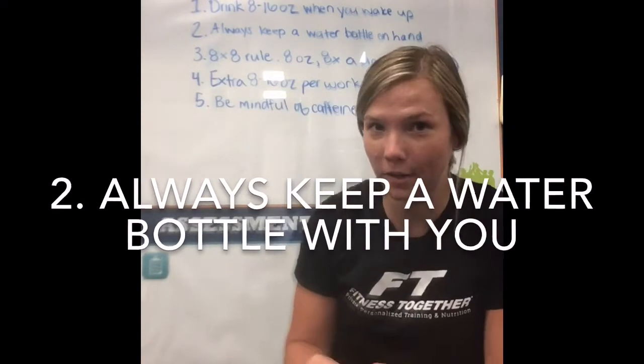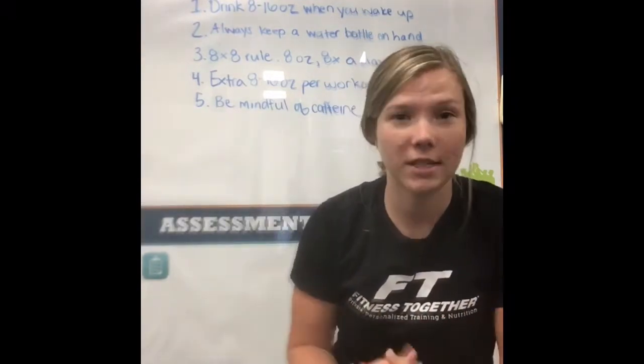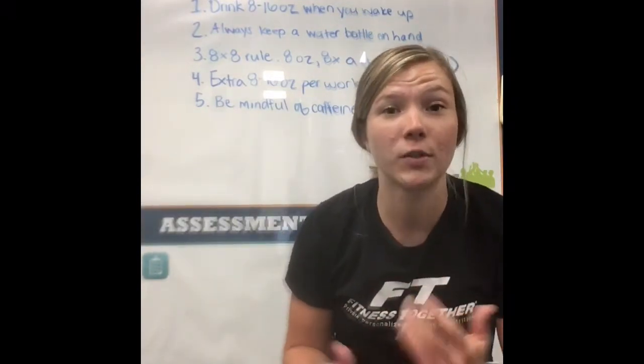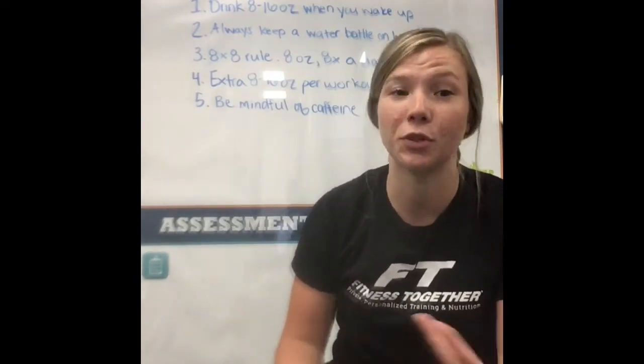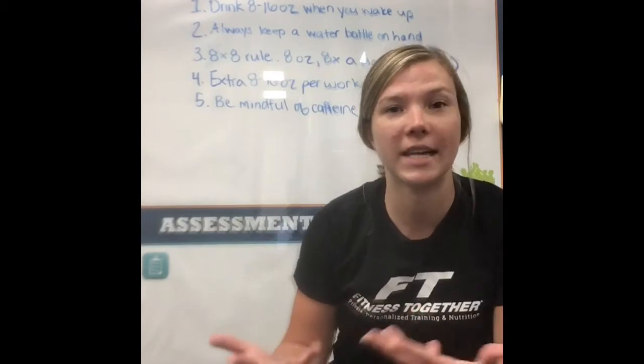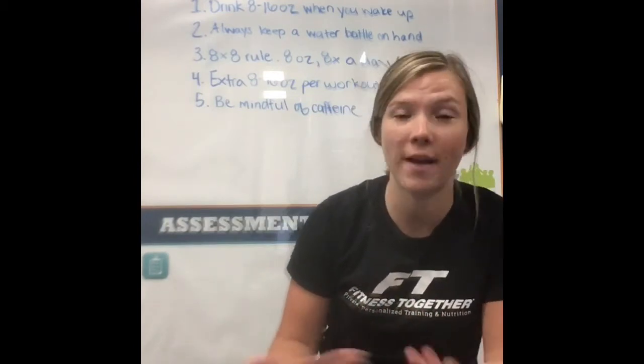My second tip is to always keep a water bottle close by. I personally always have a water bottle with me wherever I go, so that whenever I get thirsty I can drink water. And obviously if you have a water bottle with you, you're much more likely to drink water, so you'll be able to stay hydrated throughout the day versus if you don't have anything on hand.